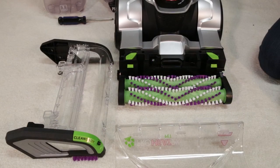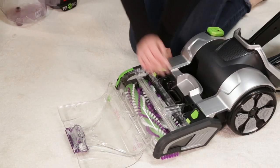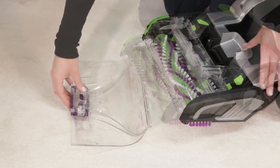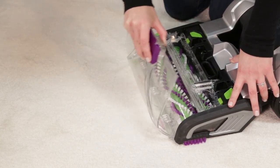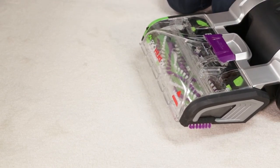When the brush roll is clean and your nozzle and brush cover are dry, put the brush roll cover correctly into place by pushing it straight down until you hear a click from both push buttons. Now you can put the clean nozzle back into place. Line up the nozzle with the edge near the floor and rotate it back to snap it into place.